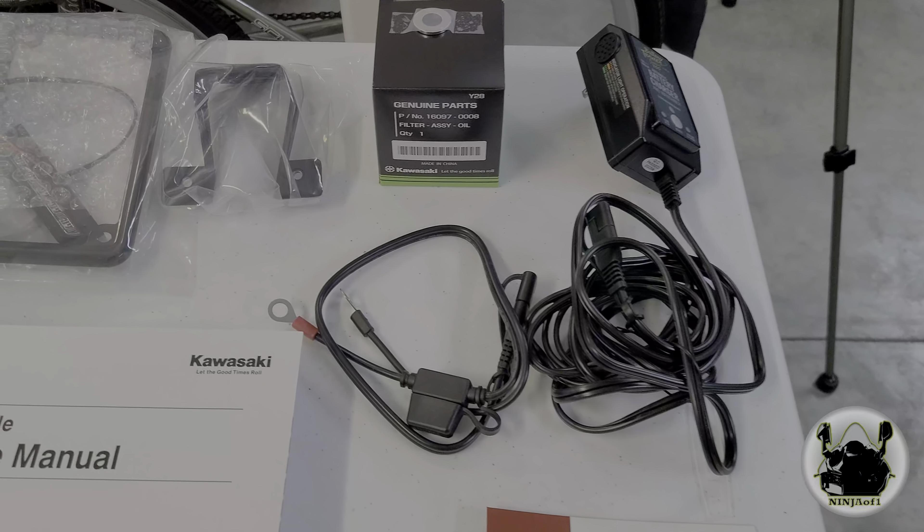We've got an oil filter with a crush washer and then a battery tender with a pigtail. We're going to install that on the battery — we already installed the Firepower when I picked the bike up before its first start. Then finally we're going to do a RAM mount, which will allow me to attach my phone or camera. The bike is at 600 miles; I got it cleaned up and took it out about 30 minutes ago for a nice spin to warm the engine up.